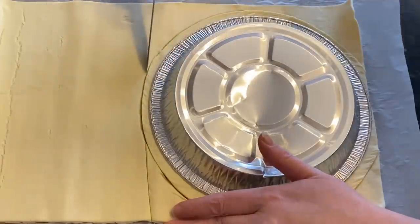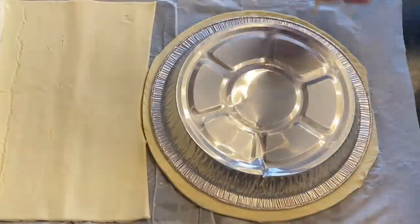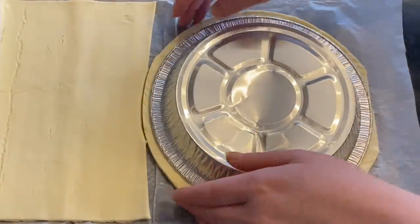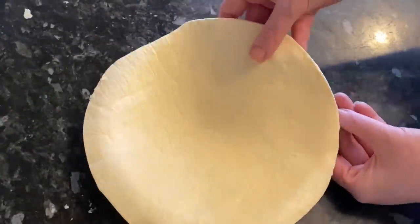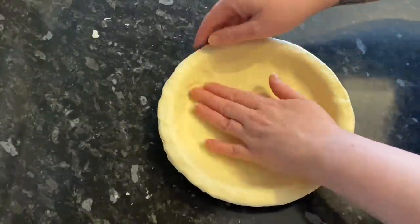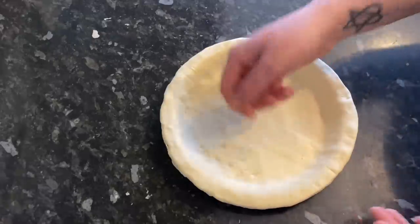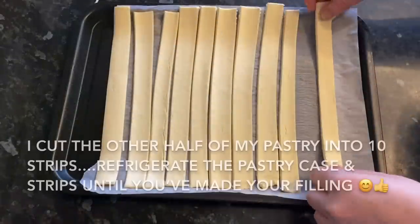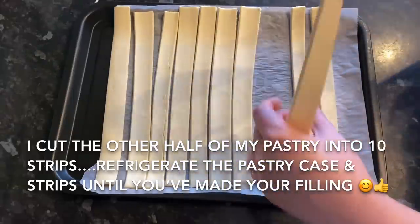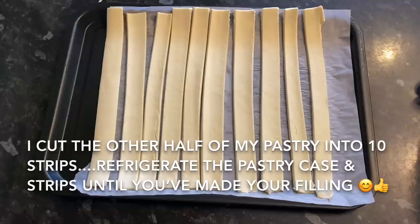Peel back the excess pastry, and I'm going to use the other half of my pastry sheet — cut into strips to make the lattice on top. Press your pastry into your tin, make sure you get it into all the nooks and crannies, nice and flat with no air bubbles. That's the joy of ready-made pastry — it cuts out half the time. Refrigerate your strips and pastry case until your sauce is done. I cut the other half into 10 strips.